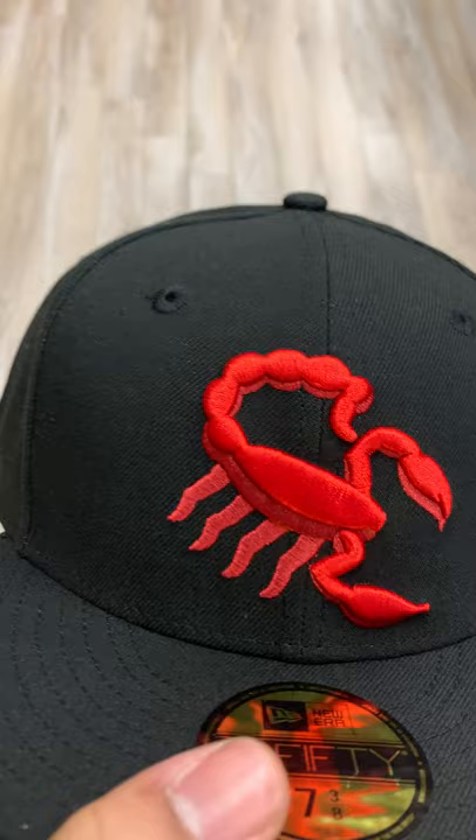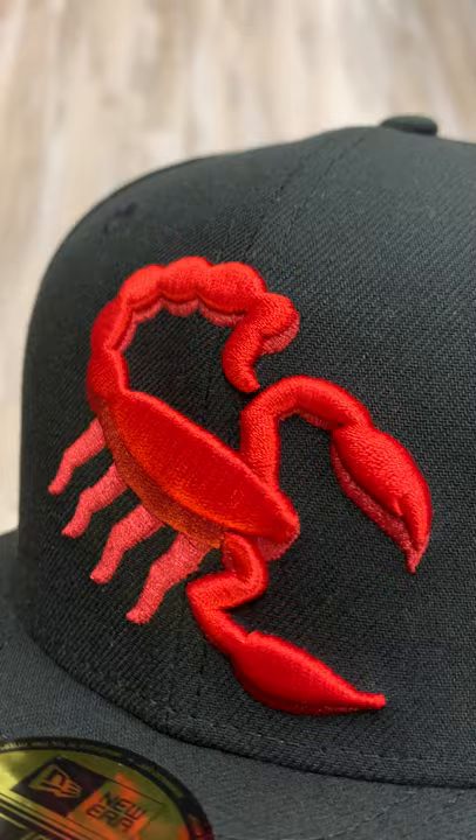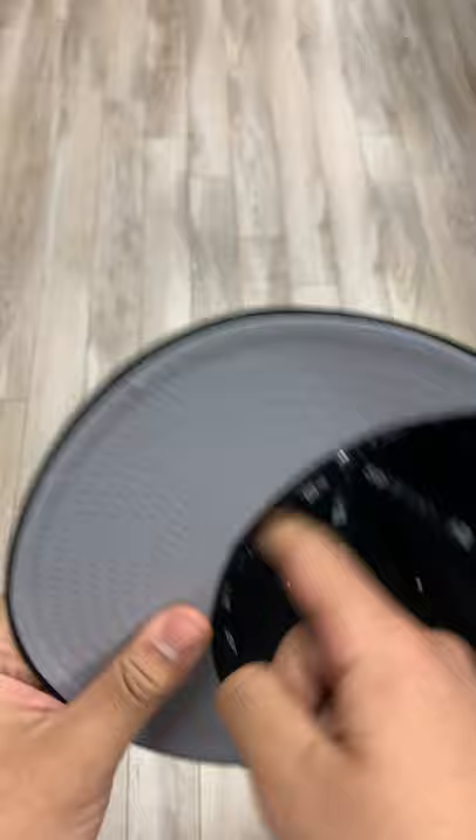We have just a red scorpion on the front — very clean logo with all the details in that. Then we have a white New Era tag on the side, nothing on the back, nothing on the side either. The gray underbrim and the black sweatband keep things classy.